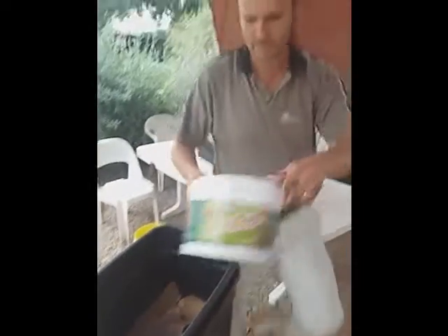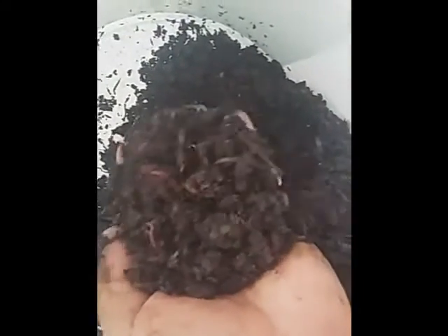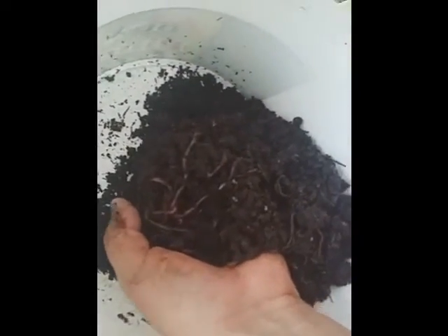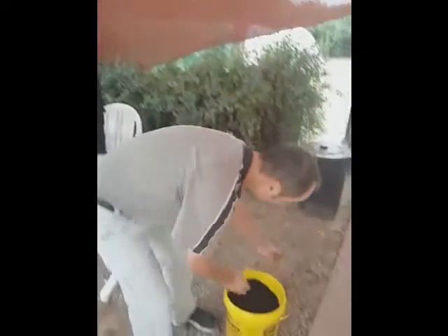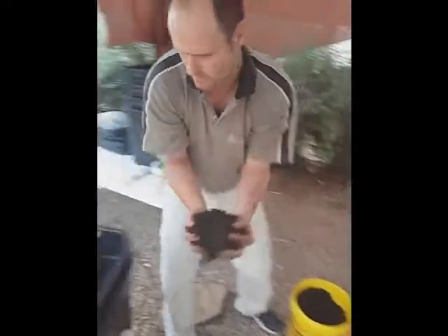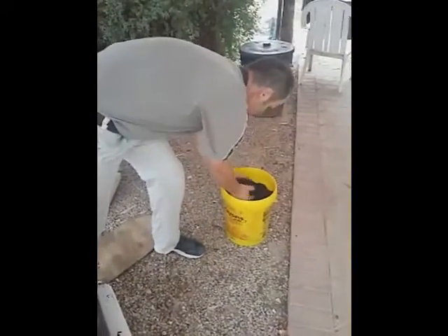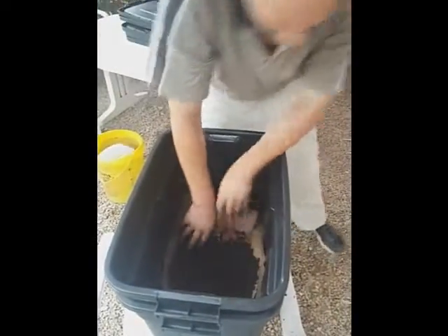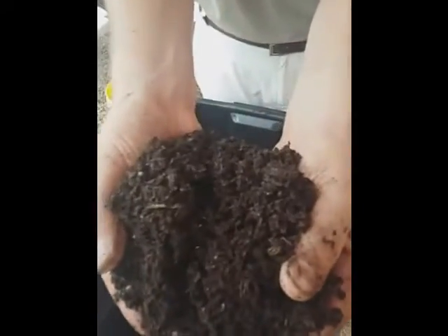These are called red wrigglers. They're special worms used in vermiculture — they will eat all your garden refuse and kitchen waste and will make fantastic compost. Before we put them in, we'll take some of their own compost and just make something of a home, something that they're used to. You can see the type of compost that they make — it's fantastic.